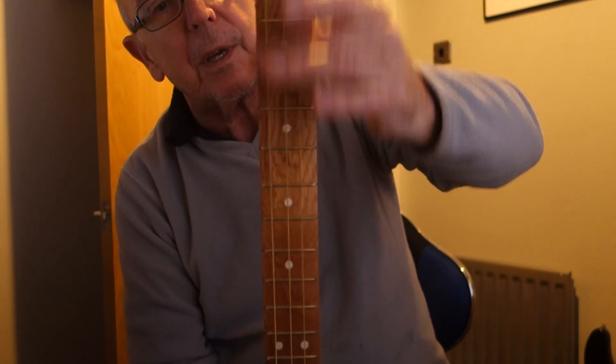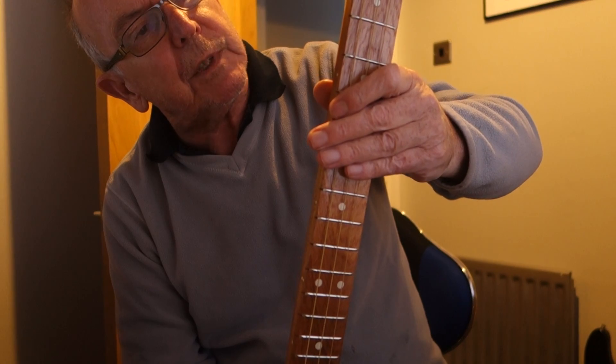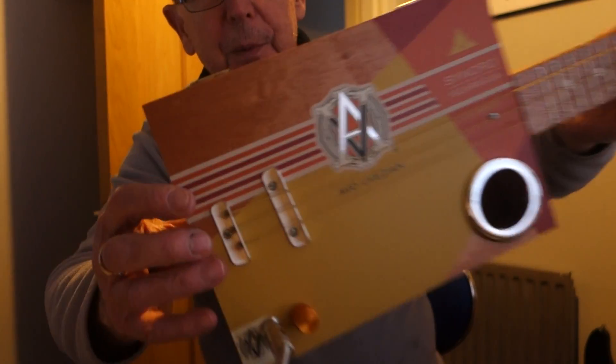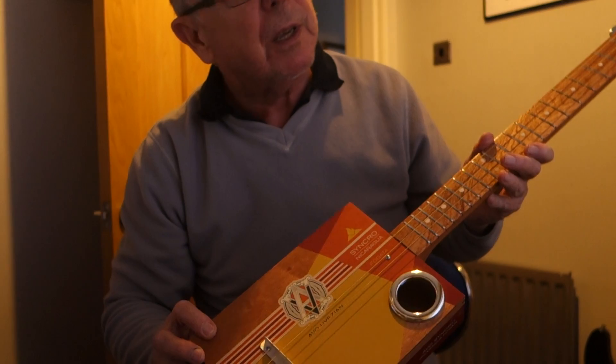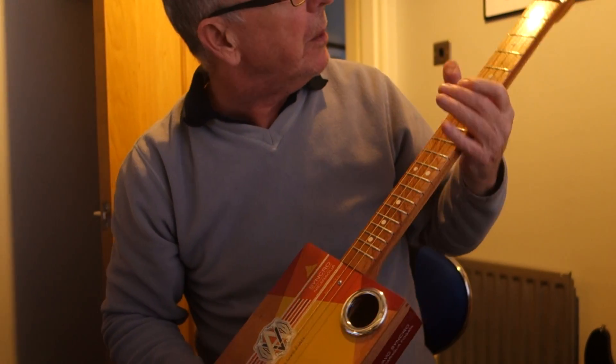The grain — I've forgotten the word — the pattern on the wood is very similar to the patterning on the box, so it looks as if it was deliberately made to match. It matches, but it wasn't deliberate, I can assure you. The grain was the word I was looking for.